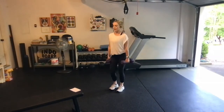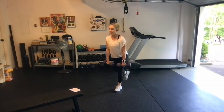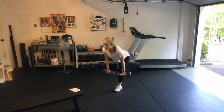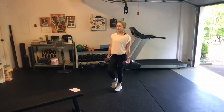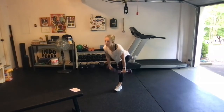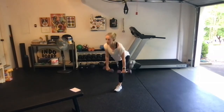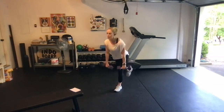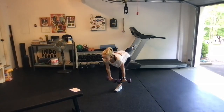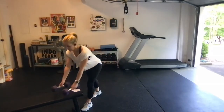Switch sides. Soft knee, pull the belly button in, slide and come up. We're going to go four more. And last one. Now we're going to drop those dumbbells.